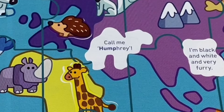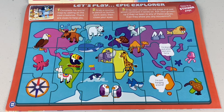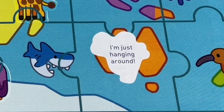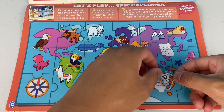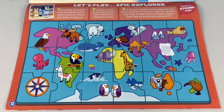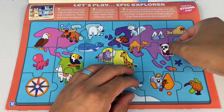'I'm just hanging around.' You know it — it's got to be a koala. Or maybe a sloth? Nah, it's a koala. The last clue: 'I'm black and white and very furry.' Is it a skunk? Nah, it's got to be a panda.